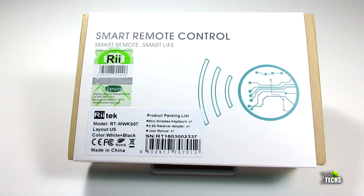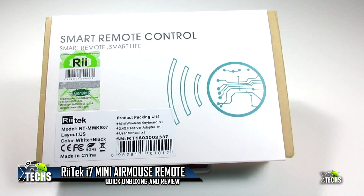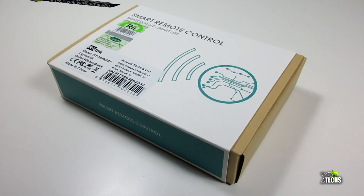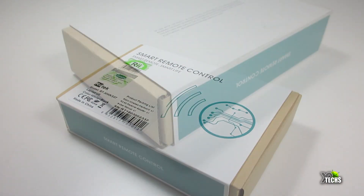Thank you for visiting our channel today. I came out to show you a brand new remote that I have received from Rii company — it is the Rii i7 Mini. It's a very little compact remote. We will do a quick unboxing and also show you very quickly what you can do with this.